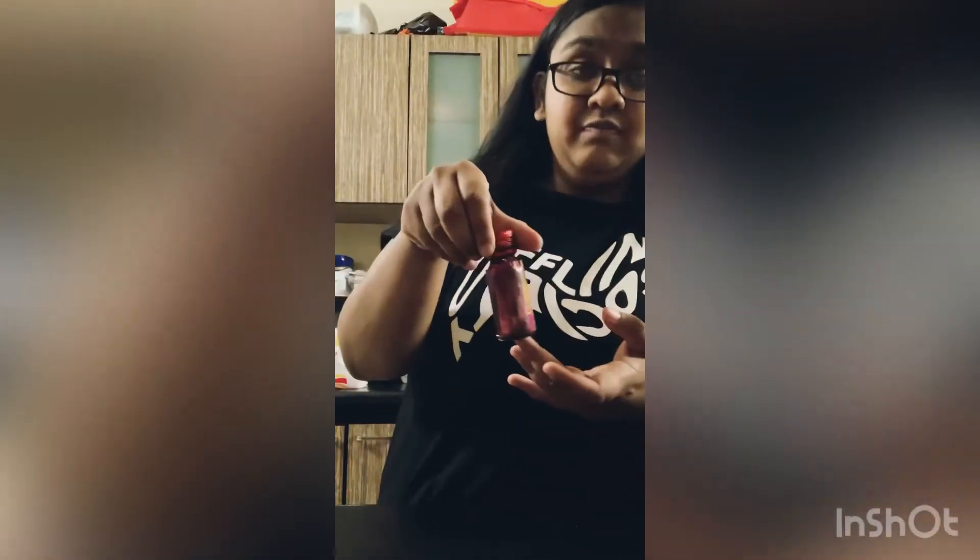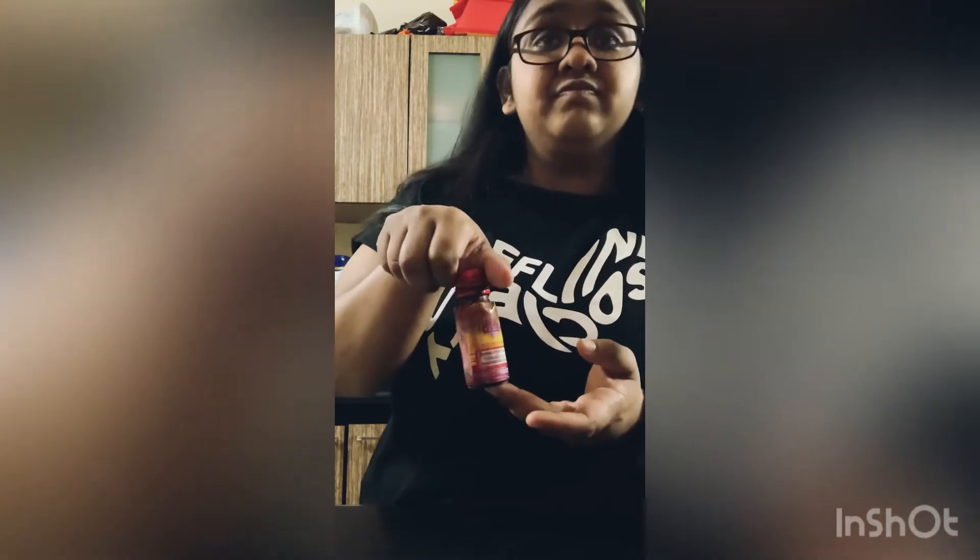Then one fourth of the red food color, and two teaspoons of oil. Mix them well and then use the microwave for two minutes.